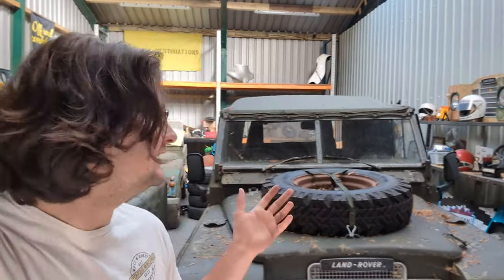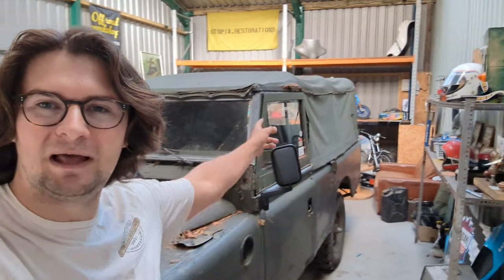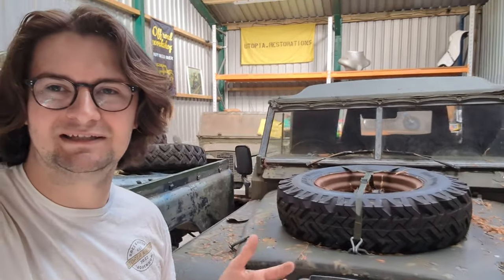For me, fitting a new canvas to this, there was one make that did it for me — the ones that did the original canvases and could do a military spec one. This one, as you can see, is khaki but doesn't have the awesome military sort of essence to it — the flaps on the sides which have the rubber mountings for the radio to come out. So it is just a khaki canvas, a civilian one.